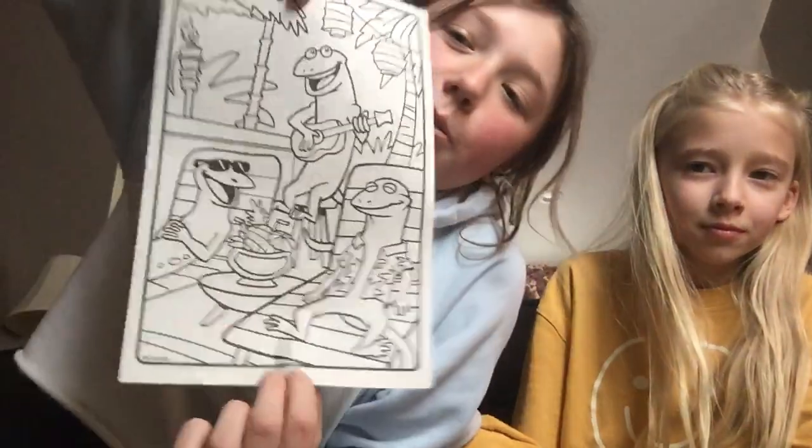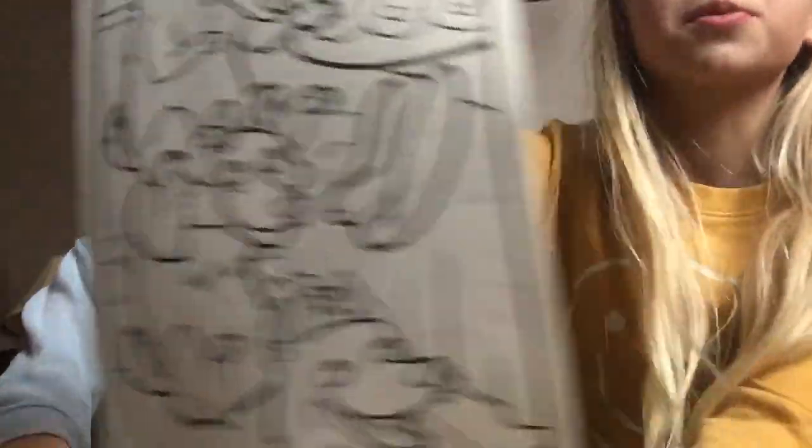We're going to be doing the 3 marker color challenge. We each have different pictures because we don't have the same pictures. If you don't know how this works, you find a coloring page and a partner to do it with. You close your eyes, pick 3 markers, and whatever those 3 markers are, you have to use all 3 in your picture the whole time. And if your marker does not work, you have to find a different color that's the same color.